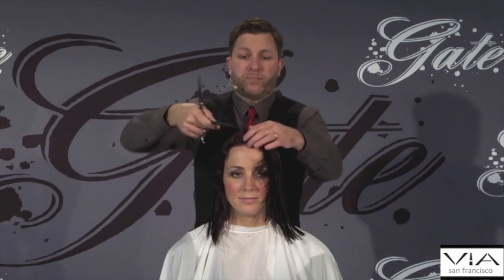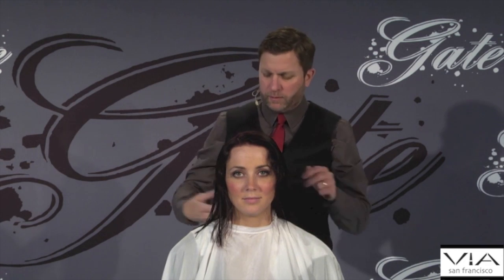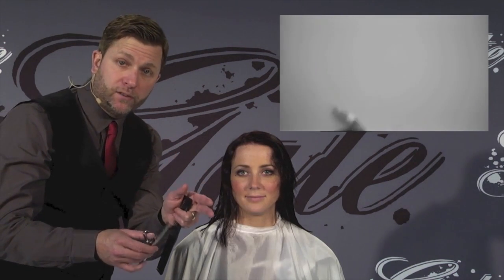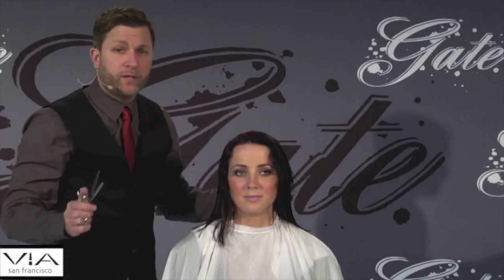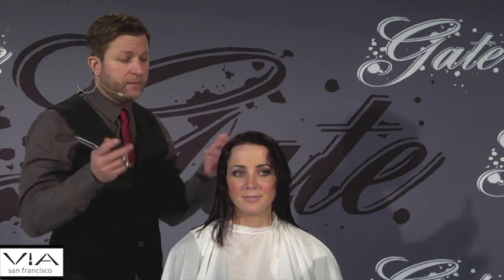Now we would go in and blend some of the layers. We have a really cool 23 tooth texturizing shear. These also have convex teeth and a blunt edge, which is very cool — the bottom blade is usually meant to grab the hair, the top blade to cut it, just like your straight shear. What VIA did is a revolutionary design where the edge is almost like a little blunt edge, so it pushes the hair a little bit and cuts it all at the same time with the razor sharp convex teeth, which gives you no line. You could take this 23 tooth slip shear, close your eyes, and cut everywhere on the head — it would not leave one line in the hair. It's a great texturizer and thinner too.